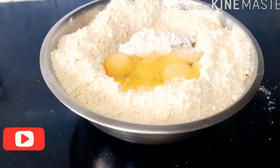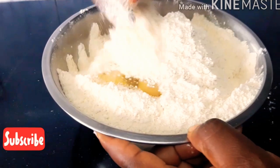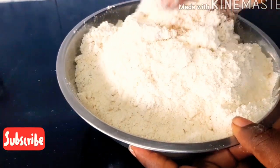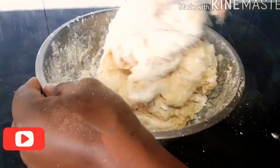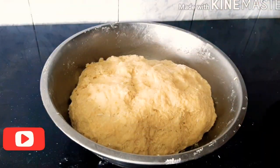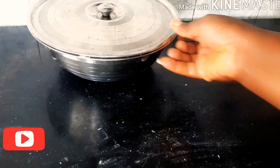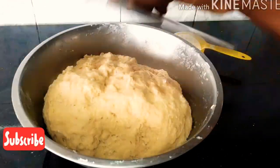After that, I'm going to be mixing everything together without adding water — I already used water to blend my coconut, and that's enough water to mix my dough. At this stage, don't be tempted to add water, just continue mixing. After mixing I will cover it and set it aside for at least 10 minutes. This is after 10 minutes — the dough has rested.